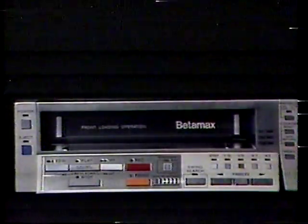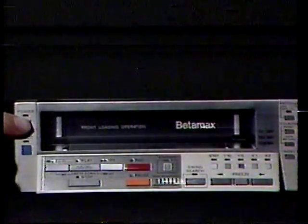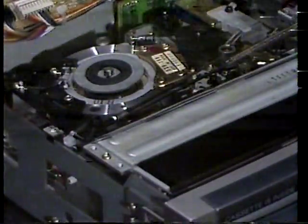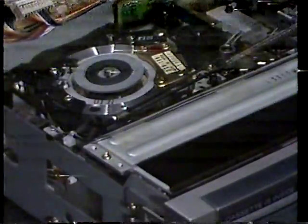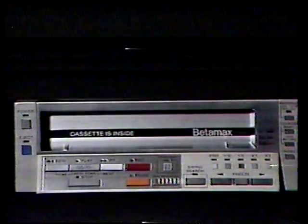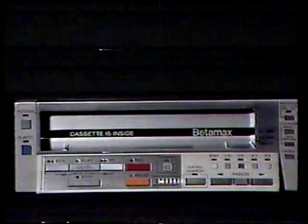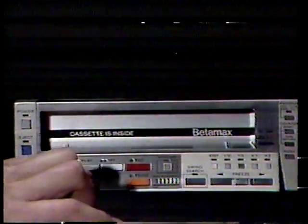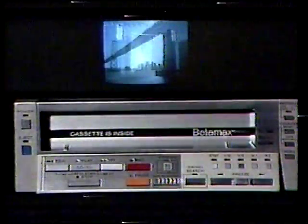It all starts by pushing the power switch located on the upper left-hand side. Insert the tape to be played back into the front-loading cassette compartment. The tape is gently pulled into the unit, seated, and loaded around the drum. The cassette door clearly indicates whether a tape is loaded or not. Press the play button, and your picture will appear immediately. The SL-2500 automatically senses and selects the beta mode at which your tape was recorded, indicating the playback speed with an LED indicator.